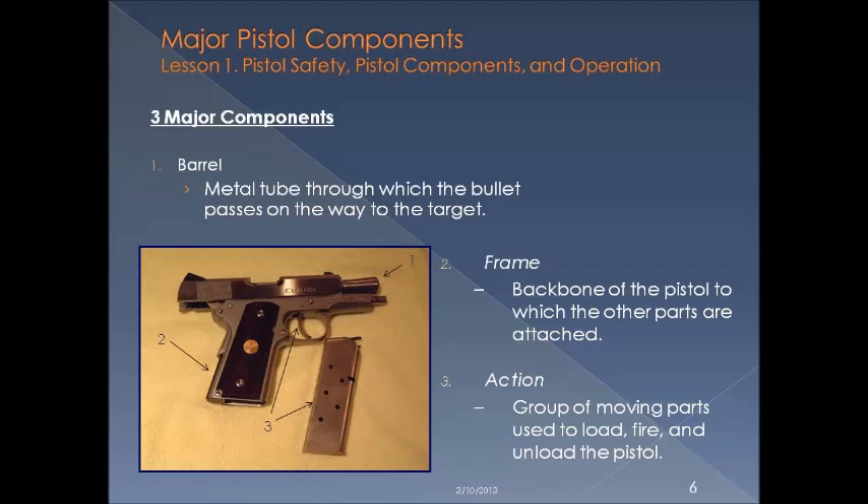There are three major pistol components: the barrel, the frame, and the action. The barrel is a metal tube through which the bullet passes on the way to the target. The frame is the backbone of the pistol to which the other parts are attached. And the action is a group of moving parts used to load, fire, and unload the pistol.